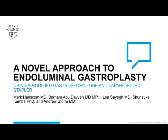A novel approach to endoluminal gastroplasty using a modified gastrostomy tube and laparoscopic stapler.